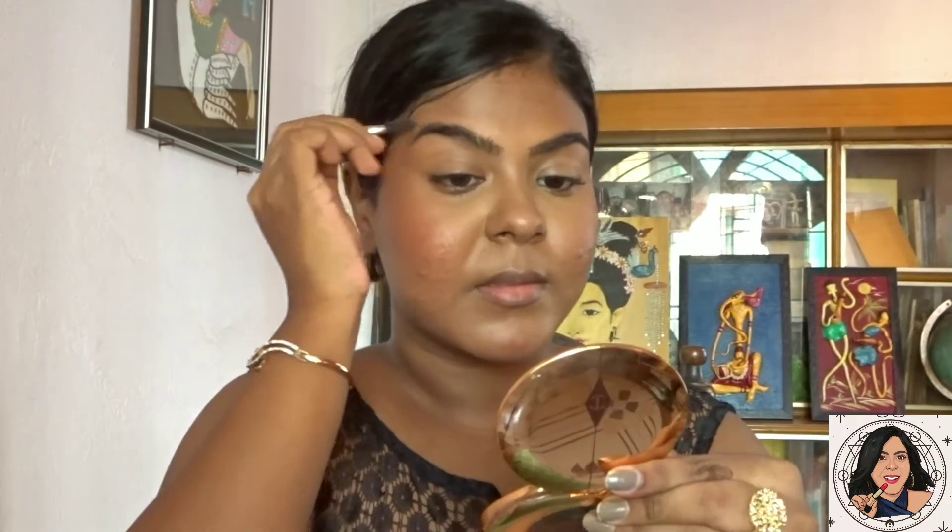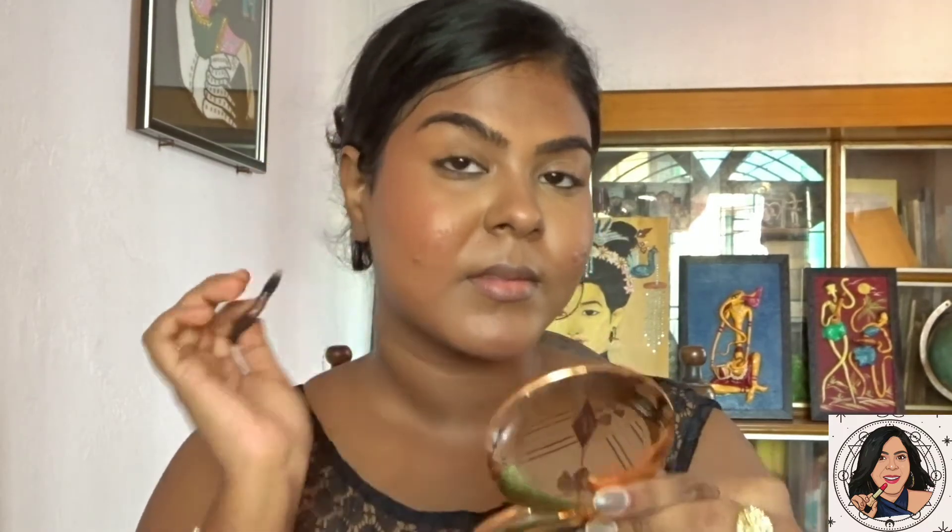I did not apply any bronzer, but I absolutely enjoy wearing blush. I'm using the Color Bar blush in the shade Coral Bliss, applying it on my cheekbone to give a lifted look.